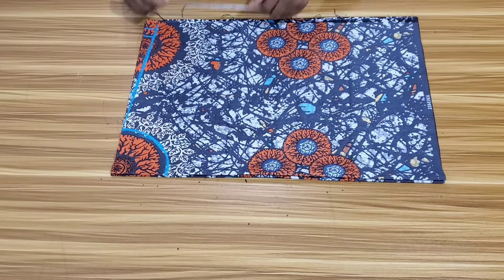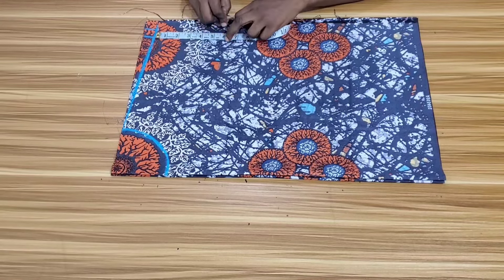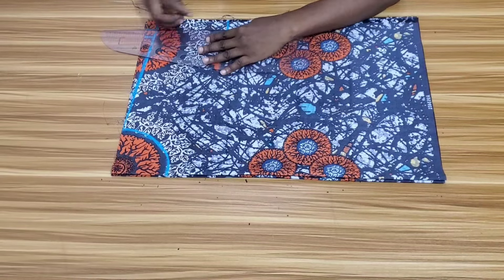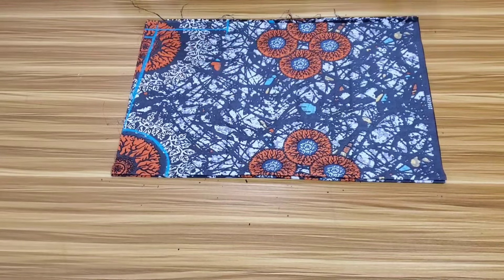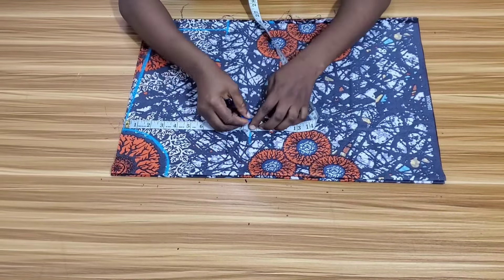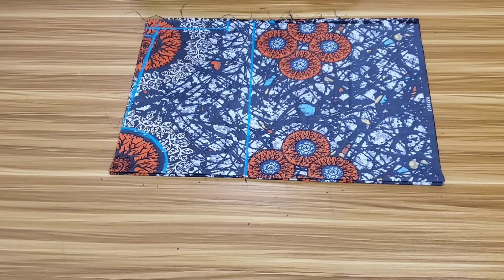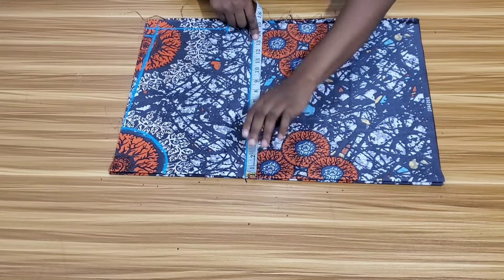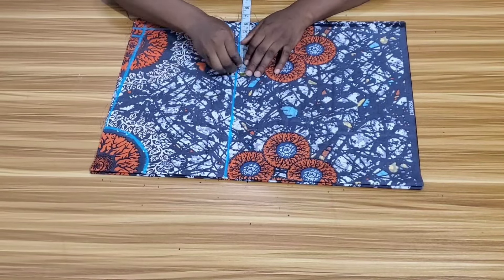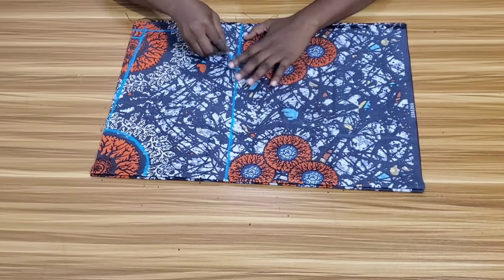The next measurement I want to take is the sleeve opening. From the shoulder slope I'll come down by 6 inches, but I'd advise adding extra inches especially if you don't want yours too fitted. Then I'll connect the points together. I'll take my bust point measurement which is 9.5 inches, then draw a straight line across. On that line I'll take my round bust measurement divided by 4, plus 1 inch as ease allowance because the top is meant to be free, and another 1 inch as stitching allowance. From that point I'll create a curve towards the sleeve.